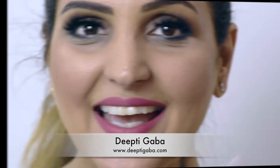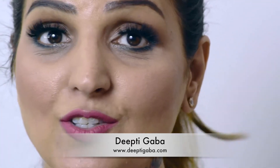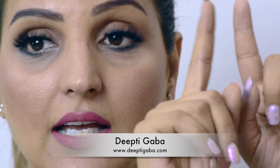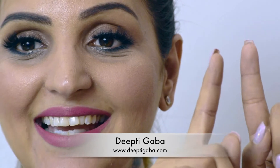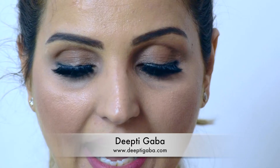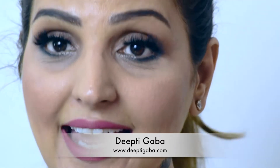Hey guys, after the amazing response to my 'how to wear fake lashes' video — I put the link somewhere here so you can watch it — now let's go to the next level of fake lashes. Yes, next level!